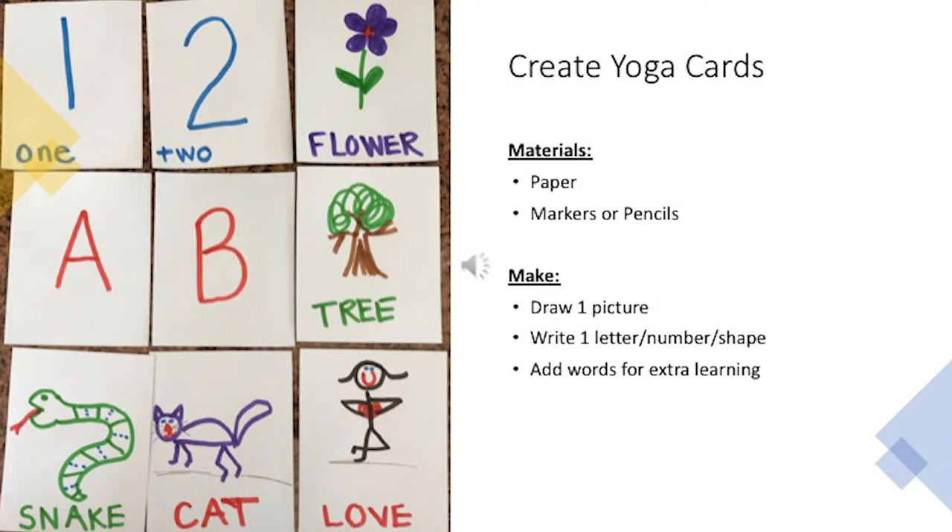So to create our yoga cards, you'll need to gather a couple of materials — some paper and some markers or pencils so that you can create your yoga cards. The directions are to draw one picture on the card, and then you can either make a letter or a number or a shape, or draw a picture of an animal. All kinds of things can be yoga cards, and perhaps we can add some words on the bottom for extra learning. Okay, let's get started making some yoga cards.